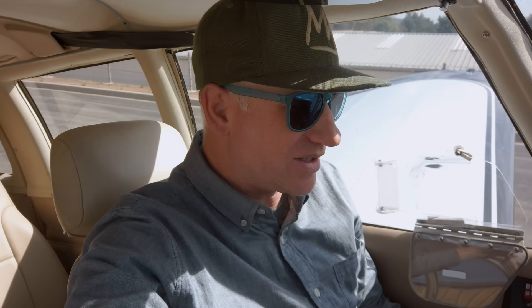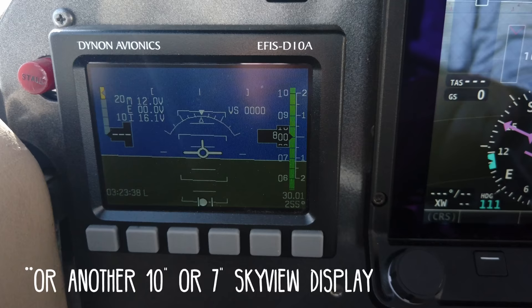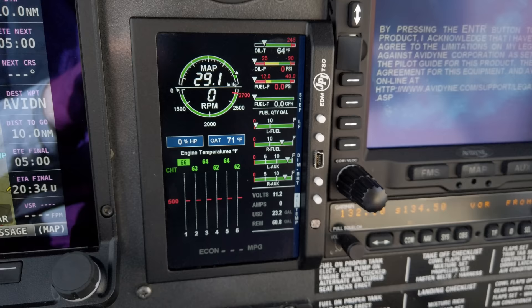Let me show you what I have installed in the airplane panel. Here we have the SkyView HDX 10-inch screen. Under the certified STC, you have to install it with the Dynon D10A as a backup. The D10A and the HDX are independent — they each have their own digital AHARS system and their own battery backup, which is supposed to last a minimum of 45 minutes. Next to that, I have the JPI EDM 900 engine monitor. The HDX system does have an engine monitoring system, which is probably amazing, but I already had this JPI unit so I decided to keep it.